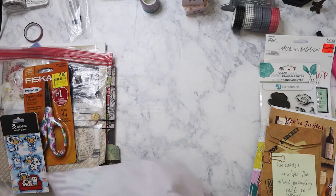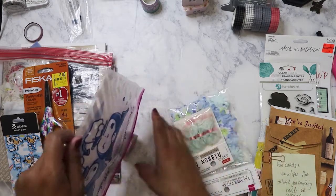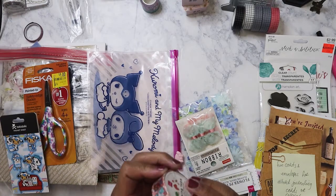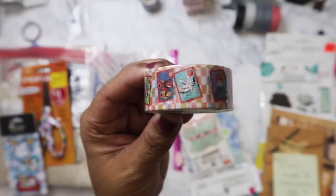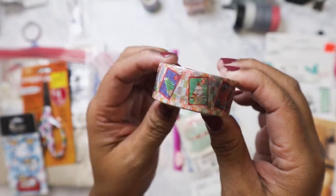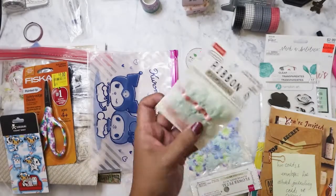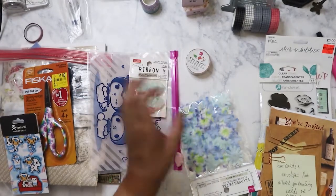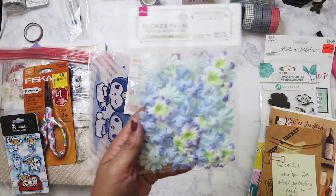We got some washi tape — this is from Daiso and it's Japanese inspired. This is how cute — I love washi! I love these ribbons too, I can definitely make something with that. And definitely with these flowers — I like the colors that you chose.